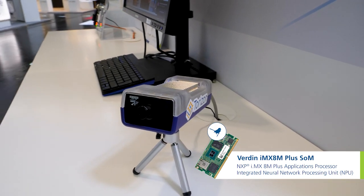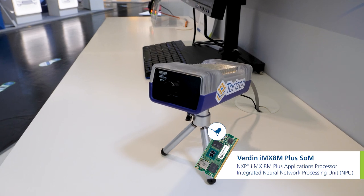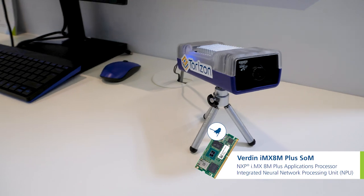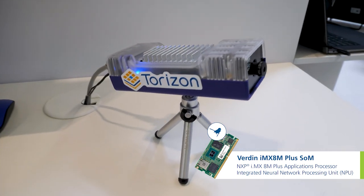Everything is packed in a case so you can actually deploy it and test your neural network in the real world — on a factory floor, on a tractor, or wherever you want to run it.